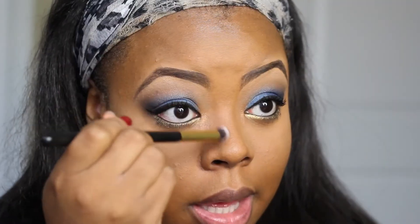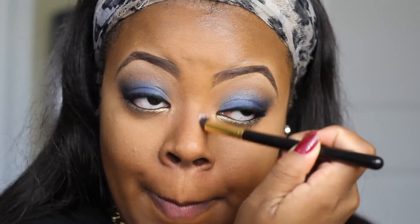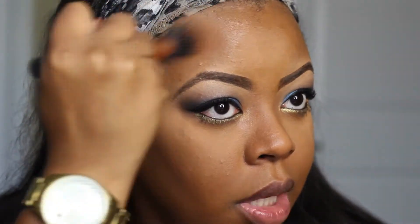Then go ahead and set that. I'm using Ben Nye Banana Powder and as you can see I'm just a lot more highlighted underneath that area. Then with the Ebony Bronze Bronzer from the Queen Collection, I'm going to go ahead and chisel out my face — you saw me do my nose earlier. Then I'm just going to do the cheeks and my temples. This brush is from Real Techniques.